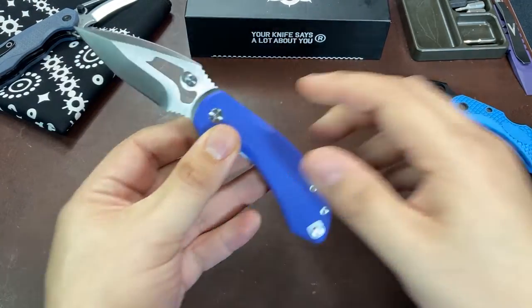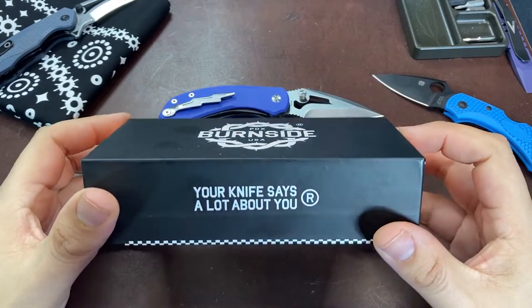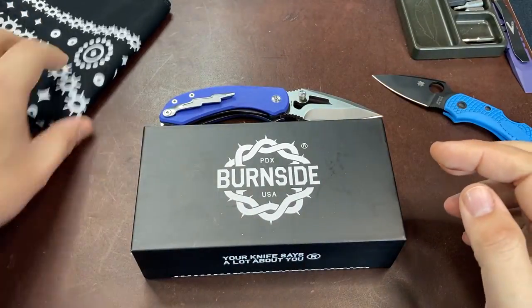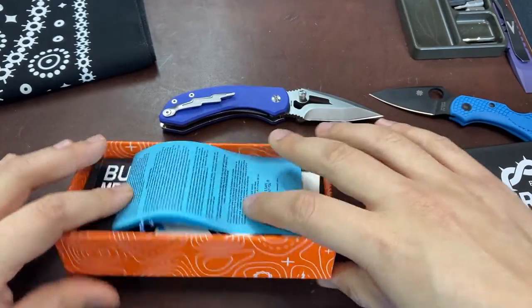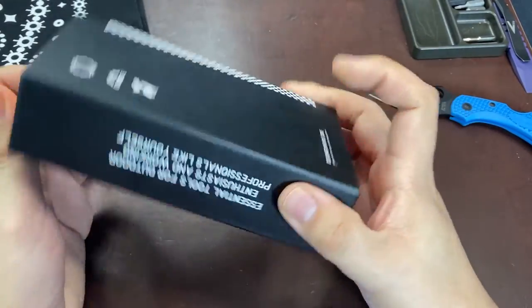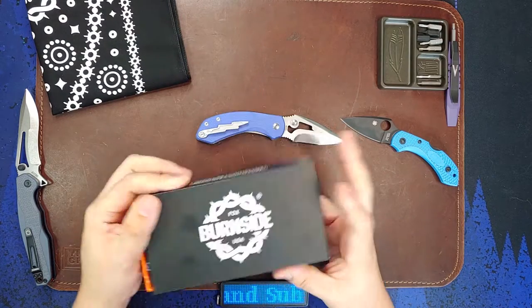I also need to mention the packaging. The presentation and packaging with Burnside Knives is excellent, if not among the best in the industry. I do not believe I've ever seen a knife company with branded tissue paper, but here we have it with Burnside. My knife was also sent with a black bandana - a nice touch. The knife box is high quality with nice topographic prints on it and was loaded with stickers. Presentation matters and Burnside has invested appropriately in ensuring that every person opening the box has a smile on their face.